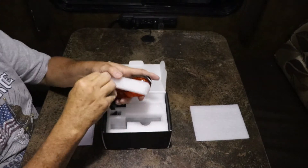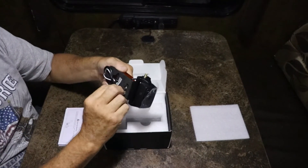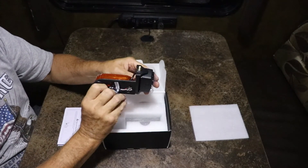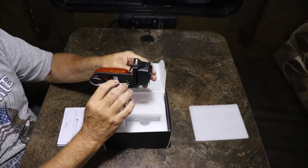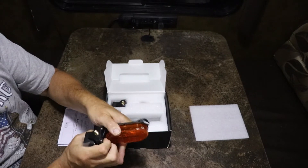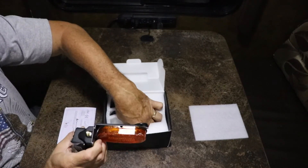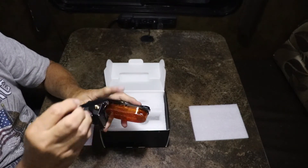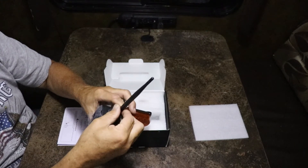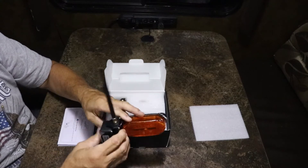This is going to be your side marker light with the camera built in, and of course the wiring — positive and negative. This one is going to go on the right side of the RV because the antenna mount is on top, the light faces toward the front, and you want the camera facing toward the rear. For that camera you have an antenna that mounts very easily — just twist on. These also have LED lights on them; I'm counting six LEDs, which is going to be really good for night vision.